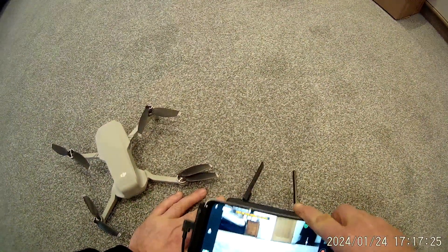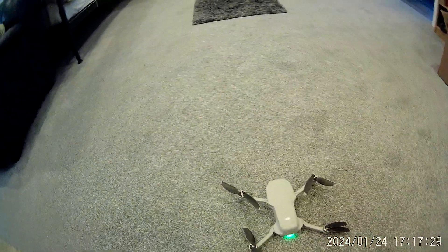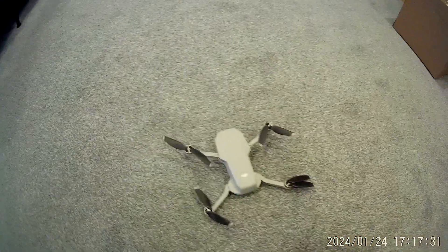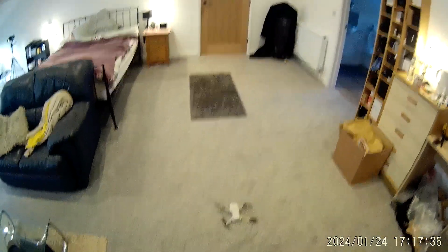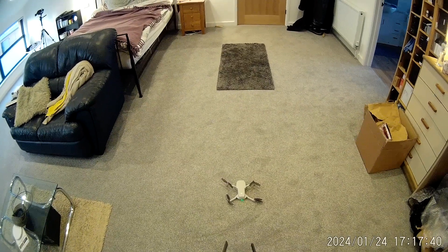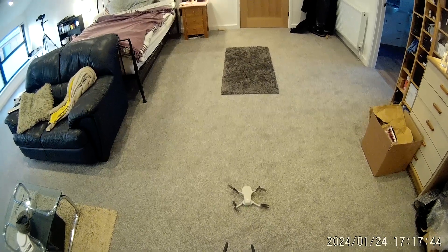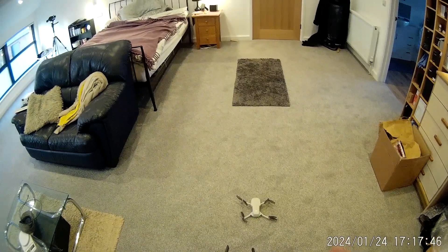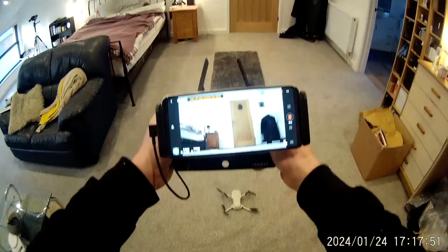These attachments elevate the phone up and you can tilt them to the angle that you want, so they're very handy. Arms are folded out — pay attention to which way they fold out; don't break them, they need a bit of concentration. We're inside, so we've got no GPS. We're going to put the recording on — it's already going. We've got zero satellites because again, we're inside.